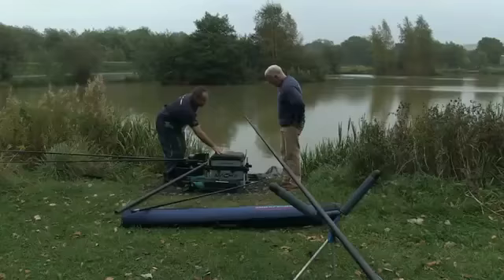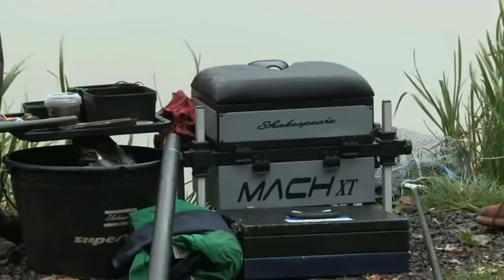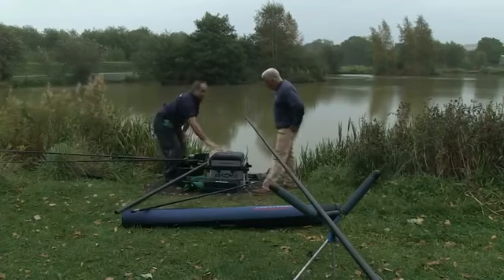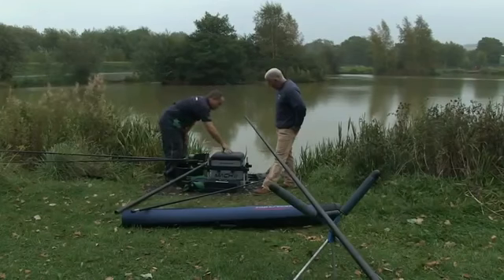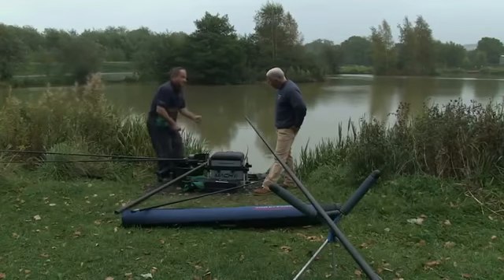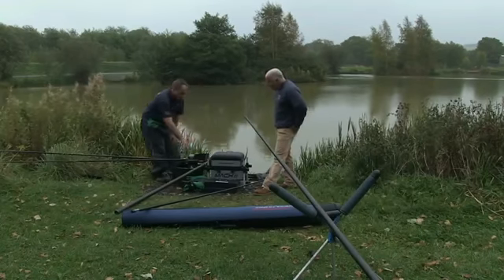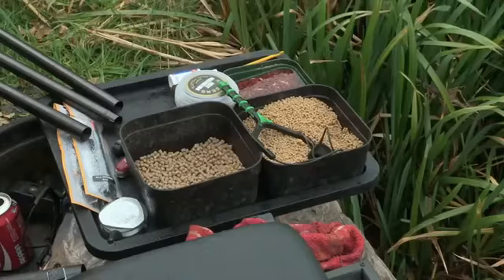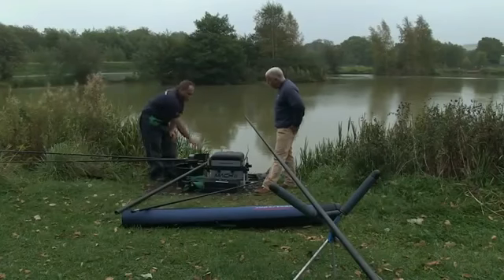We've got the seat box in position. This box has got adjustable legs which means that you can adjust the box to the terrain, and that's really important when you're pole fishing because you want to have a nice level seat box to sit on, and also you want to be able to sit correctly whilst holding the pole. So it's very important to spend some time getting the box positioned correctly. We've got a side tray here that clips onto the side of the box where you're going to put all your bait and some extra terminal tackle bits and bobs — they're all very close to hand.